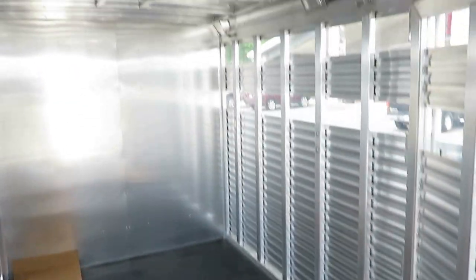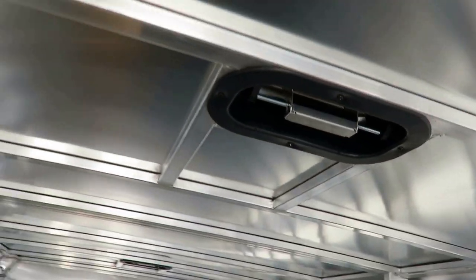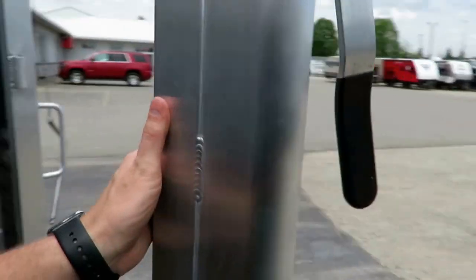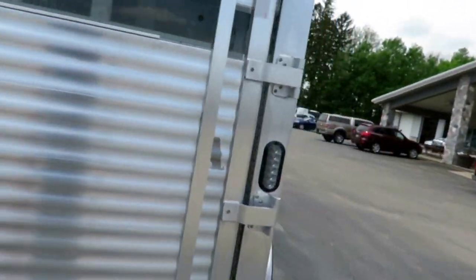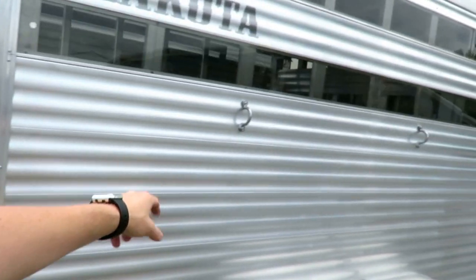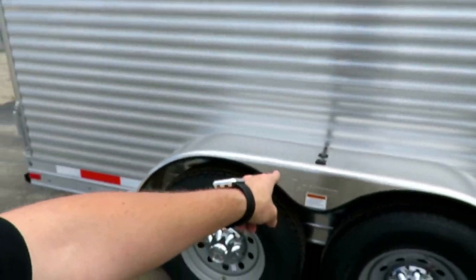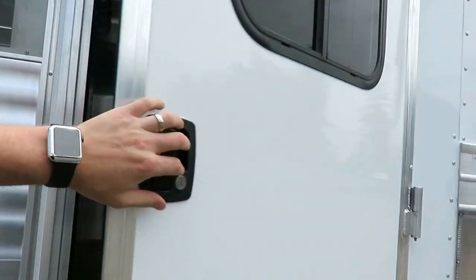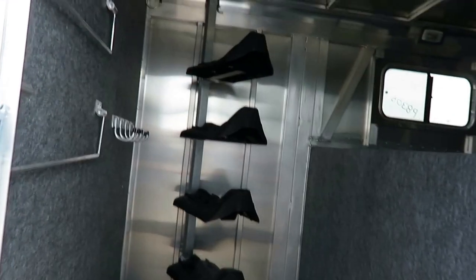LED lighting inside and out. Each of the eight-foot sections has a flow-through divider for airflow, just like a stock trailer. We've got our little center divider gate right there — a little noisy, but that's to be expected with metal on metal. LED tail lights, and I like the little marker light amidships here. It keeps your fender well visible when you're leaving early morning or late nights from an event.